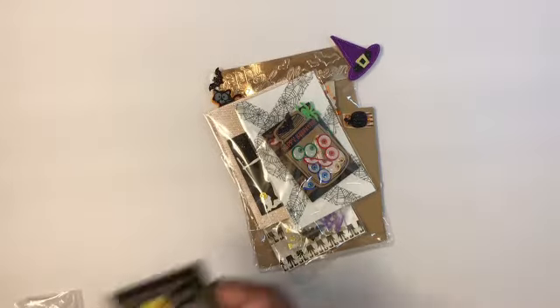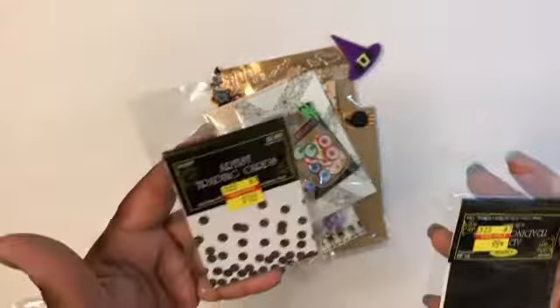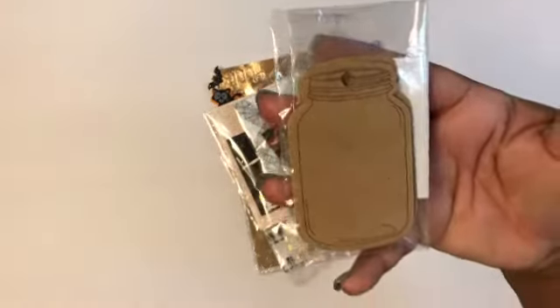I used these ATC cards, the ones that you get from Hobby Lobby. These are on sale for 99 cents, and these are on sale for $1.49.